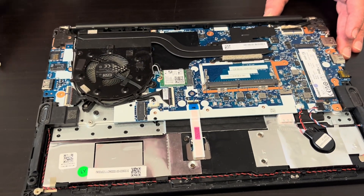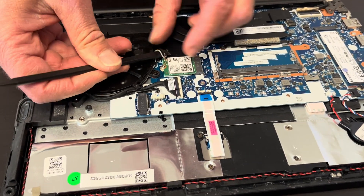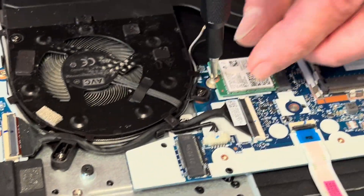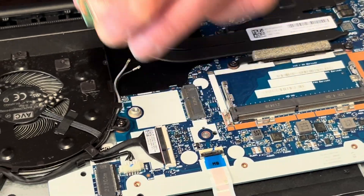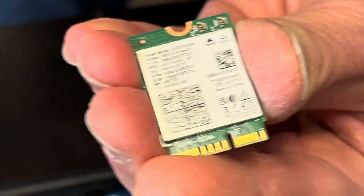Now we can disconnect the Wi-Fi card — be careful, those wires are fragile. Unscrew one screw. Now we can pull out the Wi-Fi card; here we have the model number and part number.